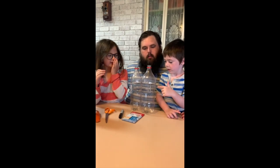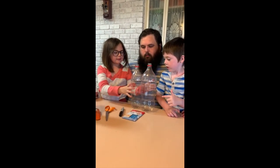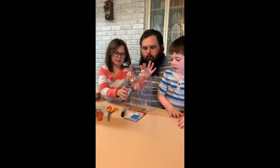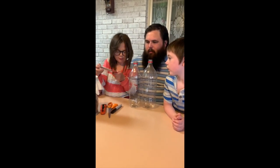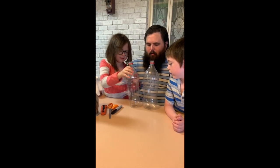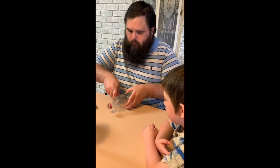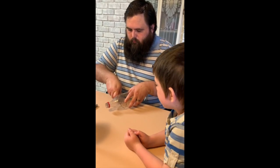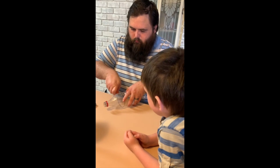Next we're going to cut the lines on these bottles, put this bottle inside this one — that's why this one is bigger than that one. We're going to use this to put on the bottom of the bottle, like this. Pro tip: cut towards your buddy, not your body.